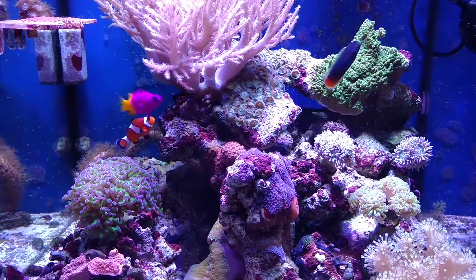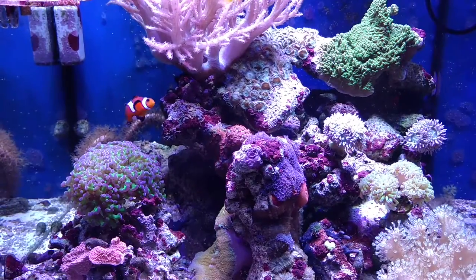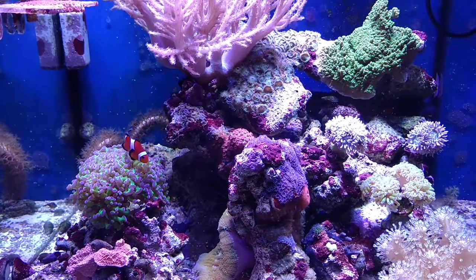Hello everyone. Back to do a review on my corals and show you my growth.